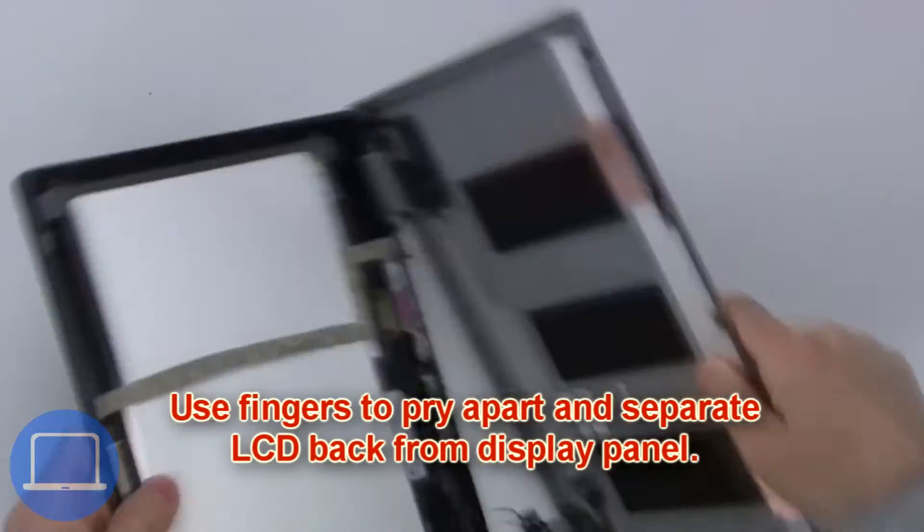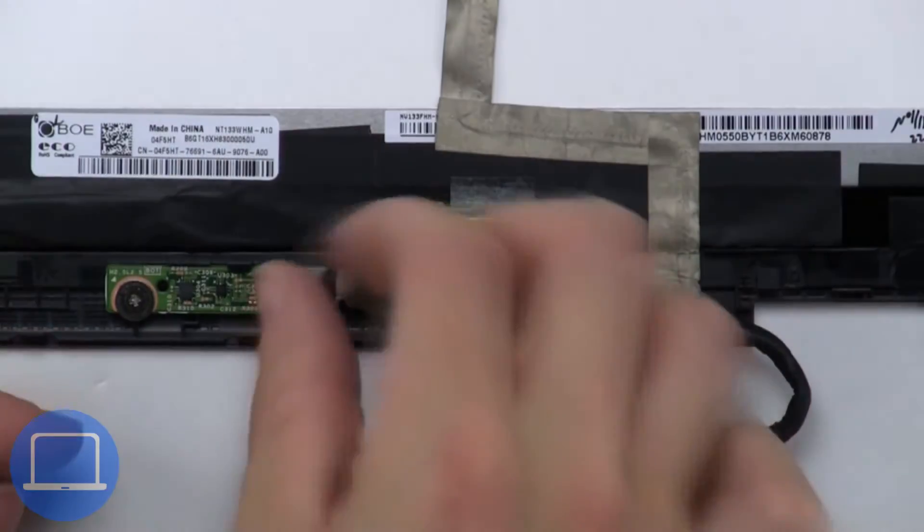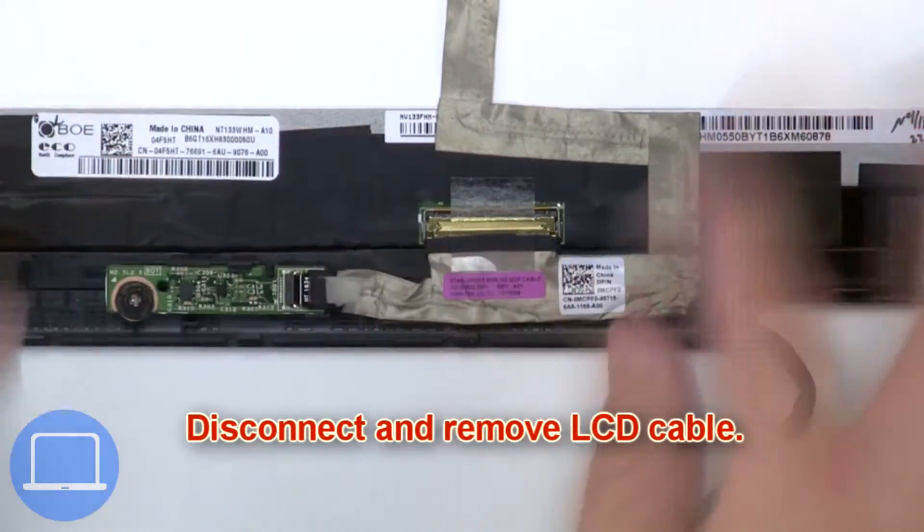Then use your fingers to pry apart and separate the LCD back from the display assembly. Next, disconnect and remove the LCD cable.